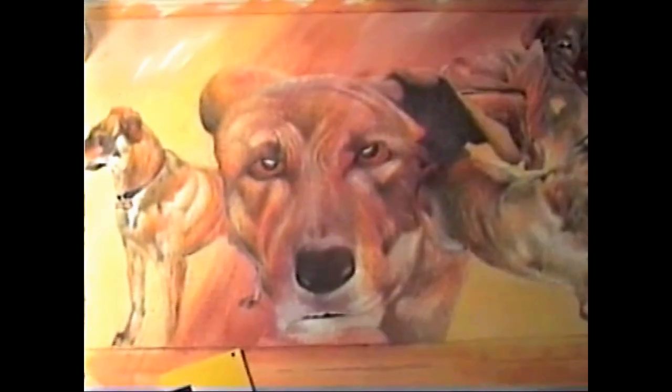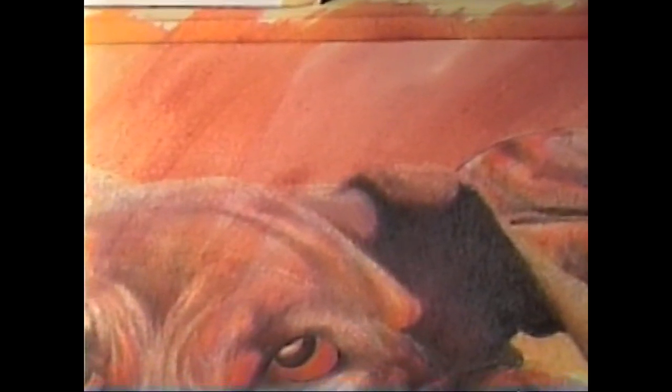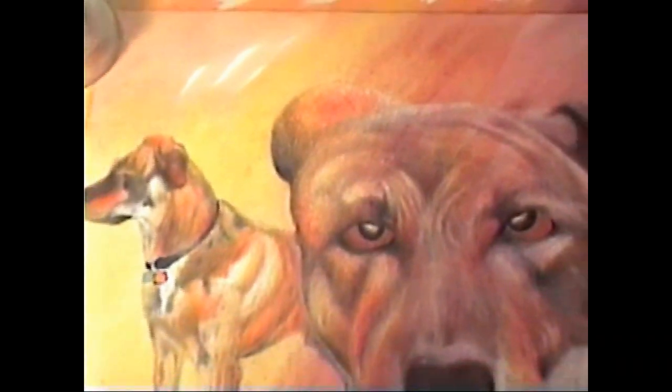You gotta put some finishing touches, but pretty much that's the gist of the picture. She's done. Next thing you will see is the picture in the frame.